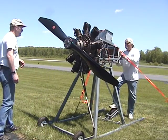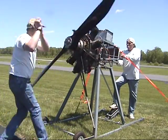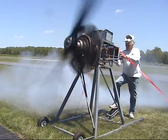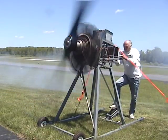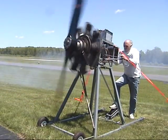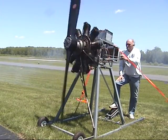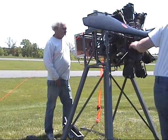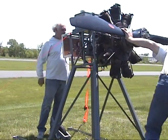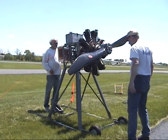Alright, here we go. Switch is on? Switch is on. Is the selector not working? No. Huh. Alright, switch is off? Switches are off. Fuel is off. Alright, fuel on. Fuel is on.